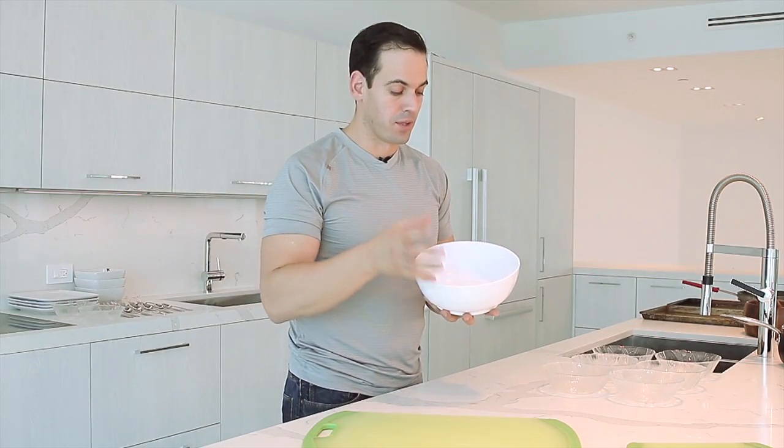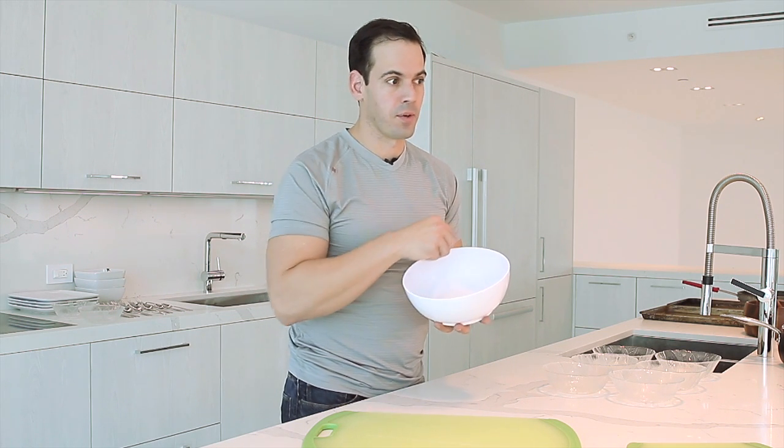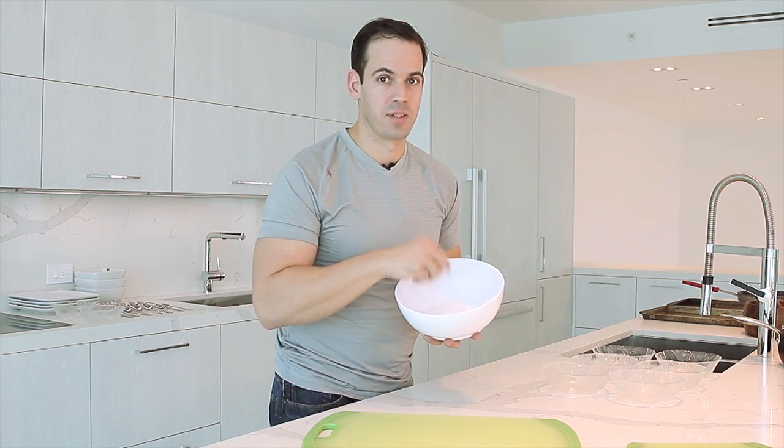Always have a mixing bowl so you can use this to put all the ingredients together, especially when you make sauces for your salad, or like we're going to do later on in one of my recipes for ceviche.